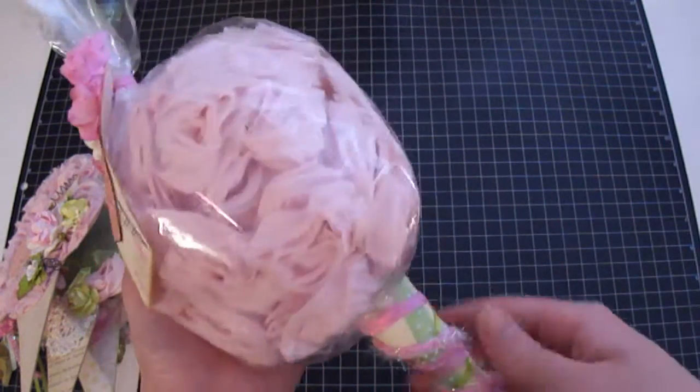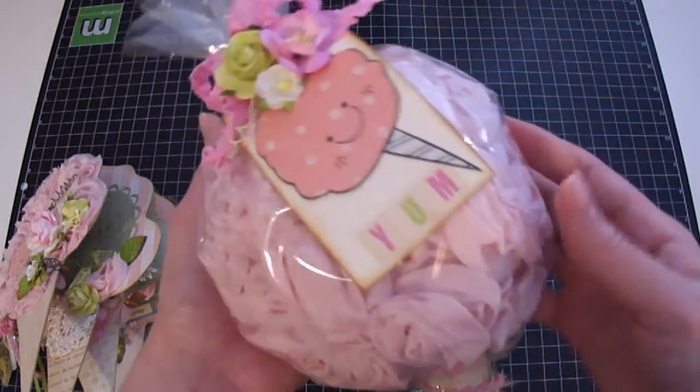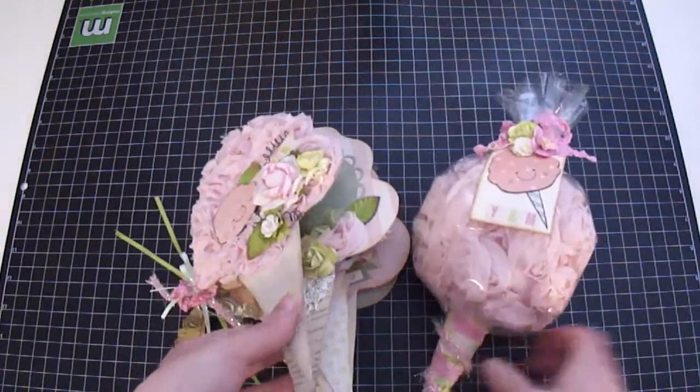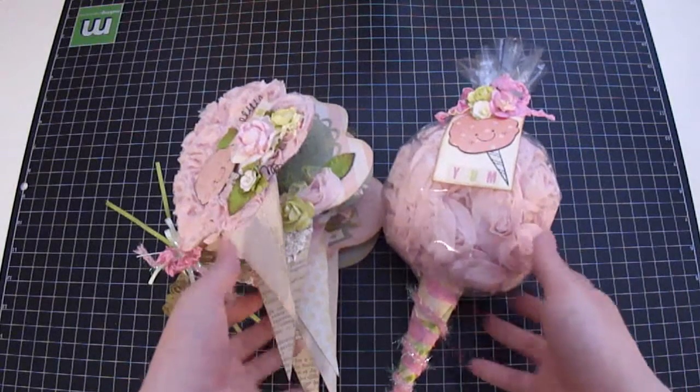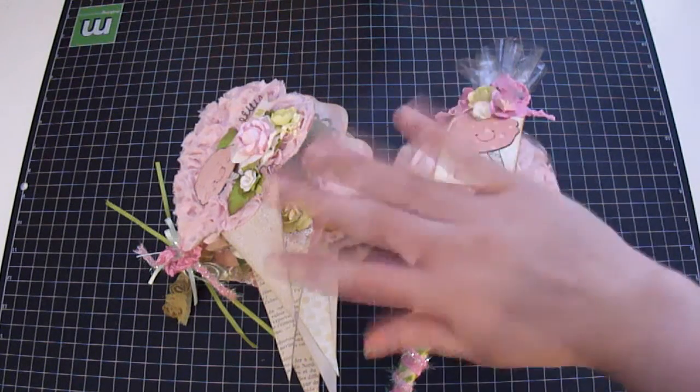That's basically it for my cotton candy 3D look-alike! I had a lot of fun creating both the cotton candy and the mini album as a set for my daughter to display in her bedroom. Please stop by Iron Roses' site and show them some love, and as always, happy scrapping — thank you so much for watching!